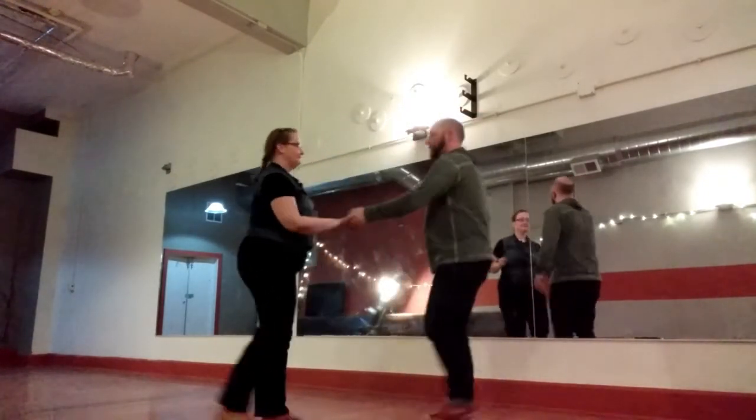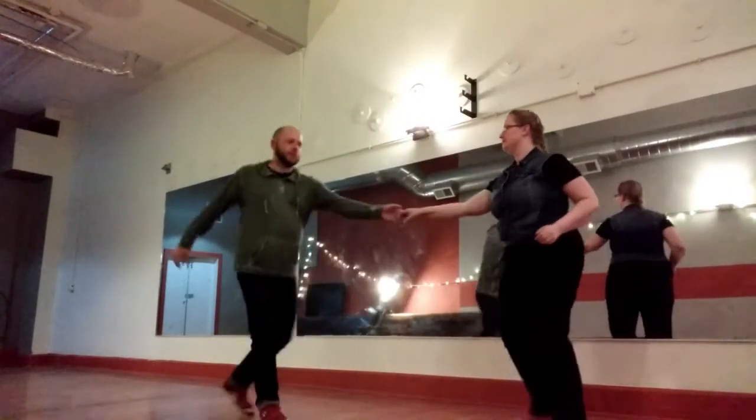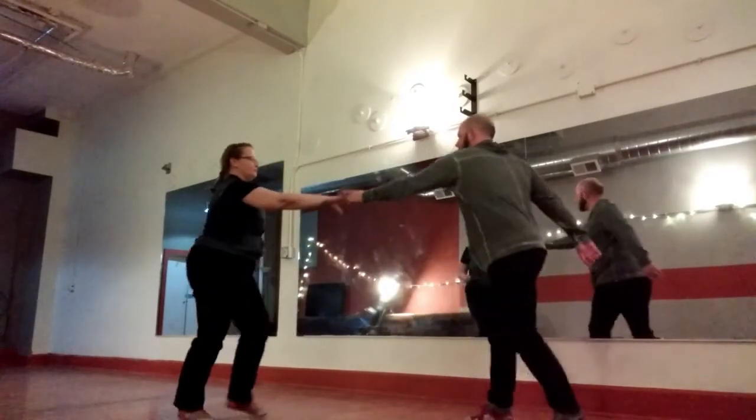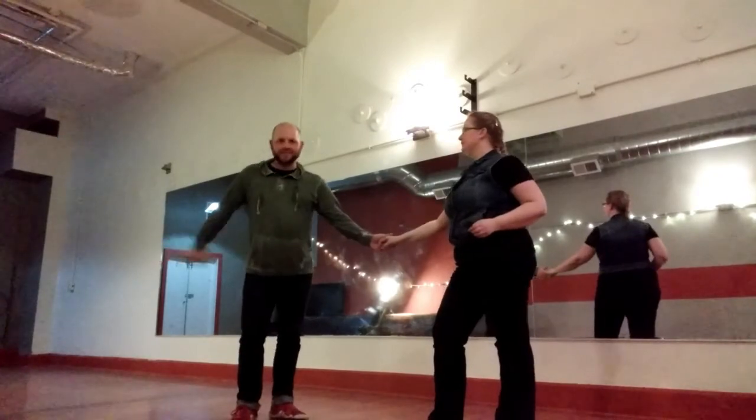And then we have our side pass. Jump, step, jump, step. We just do a bunch of those in the room. Step, jump, step. One, two, three. And that was fast.